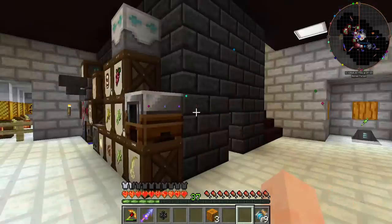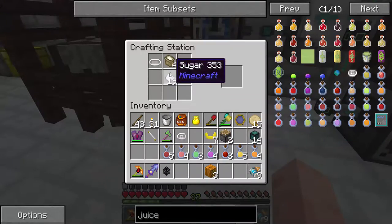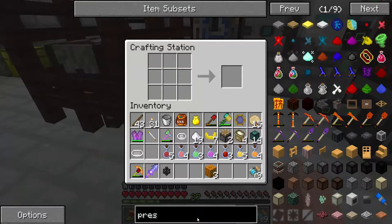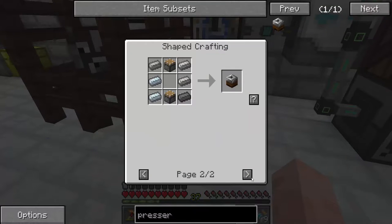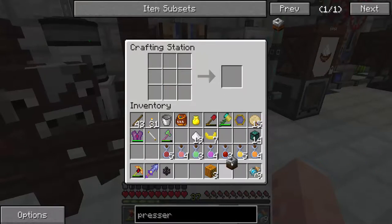To make soda, you need a presser. I have one here, but for the sake of the tutorial, I'm going to make one. A presser is made with two pistons and six iron. You can use bronze or steel if you're really rich, but we're just going to use iron. Presser — nice.